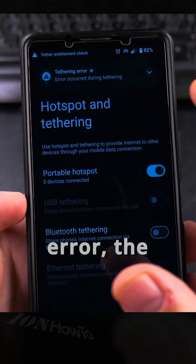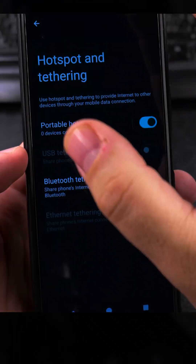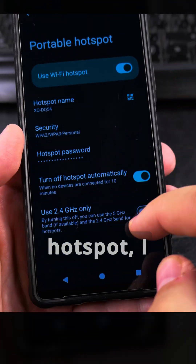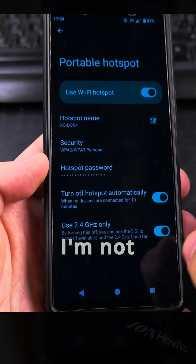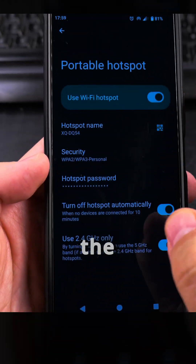Then I get the lettering error — the same as usual. For the portable hotspot, I can re-enable this setting but I'm not sure really how. If you know about this, please write in the comment section below.